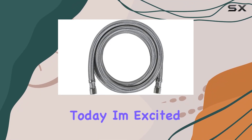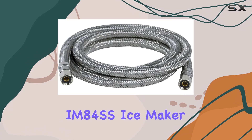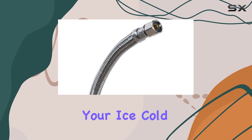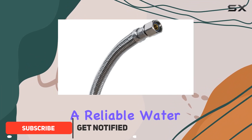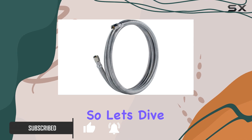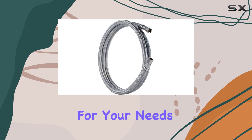Hi there, folks! Today, I'm excited to talk about the Certified Appliance Accessories IM84SS Ice Maker Waterline. If you're like me and love your ice cold beverages, having a reliable water line for your ice maker is absolutely crucial. So, let's dive into why the IM84SS might just be the perfect solution for your needs.